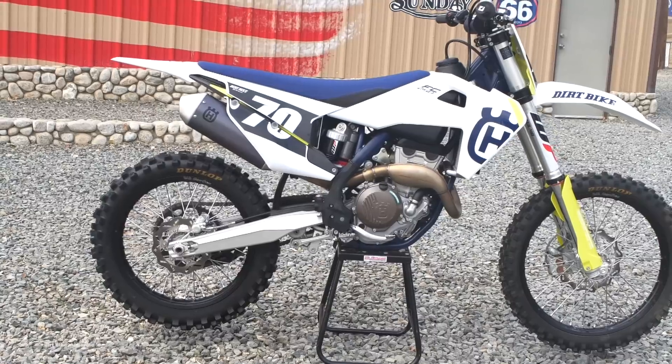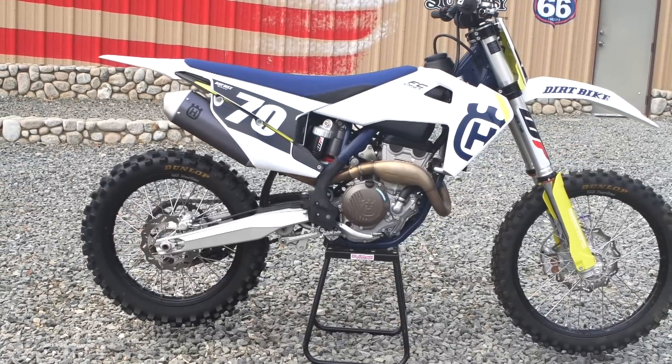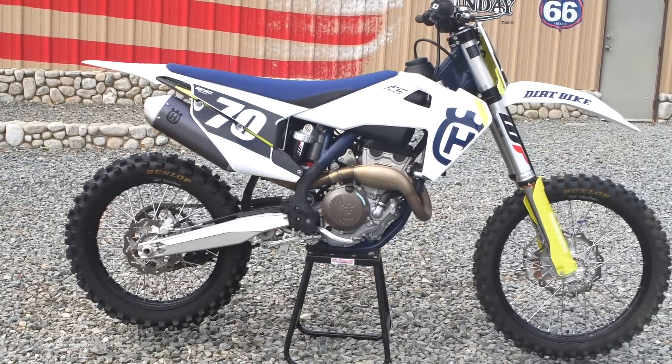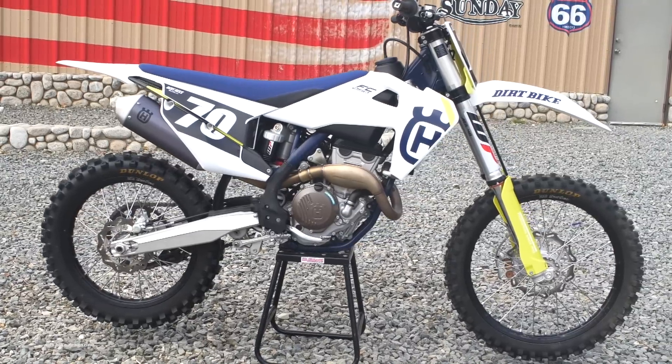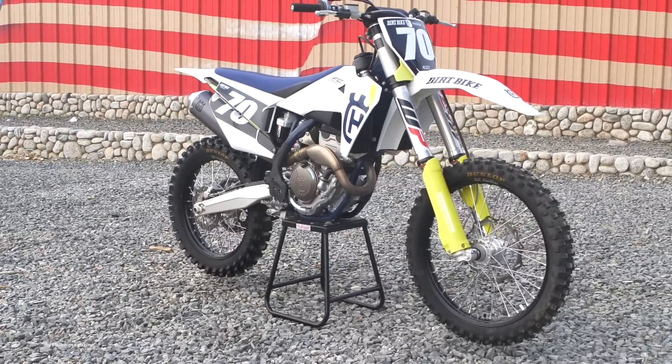The new appearance of this motorcycle might not be shocking to most of you because we've seen it with the Rockstar Edition 450. It's what Jason Anderson rode the entire Supercross season and ended up winning on. Styling wise, it's almost identical.